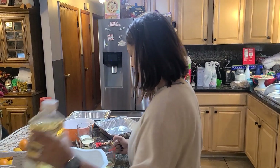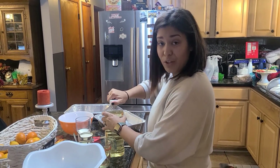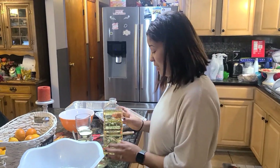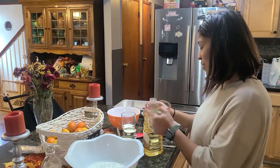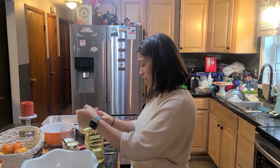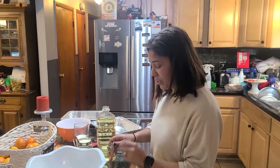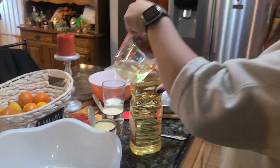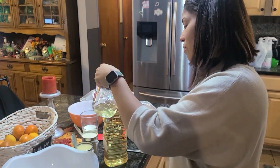Instead of bringing the dessert — the Tres Leche cake — she brought three gallons of milk, three different gallons of milk! That was just hilarious, because 'leche' means milk in English, so she took it way too literally.